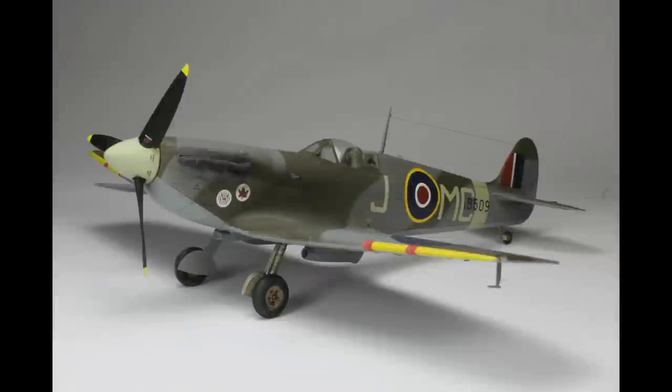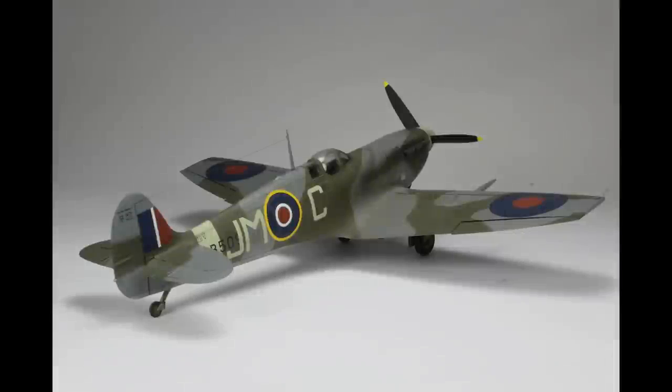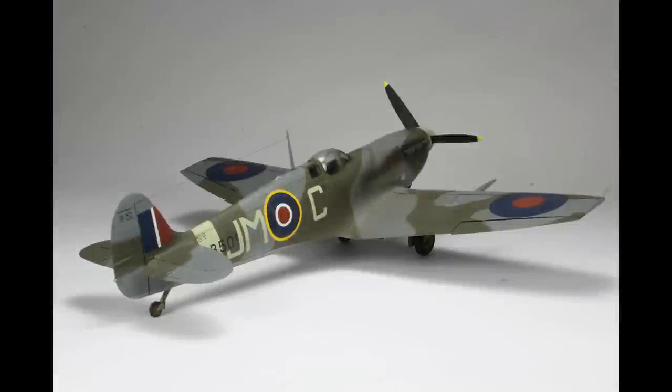And then just finishing up here with the Eduard Spitfire — it's a Mark VB, but I've done this as an LF VC. So that's how I depicted this one: clipped wings and decals from Extra Decals. So that rounds up what I feel has been some of the best builds over the last couple of years for me.